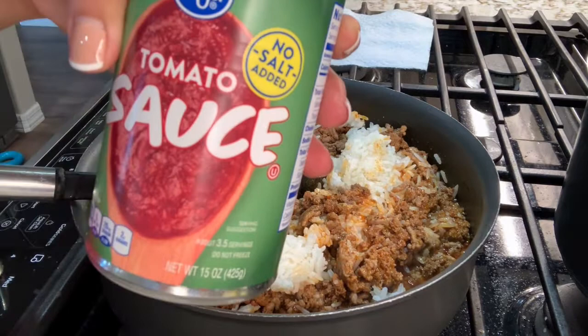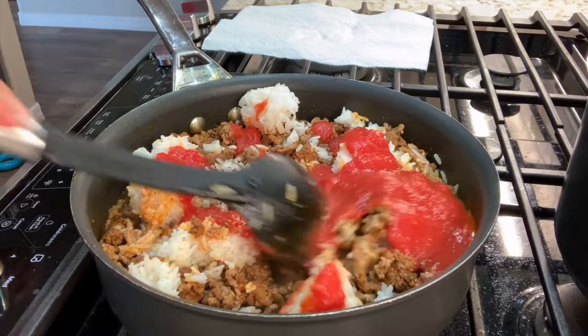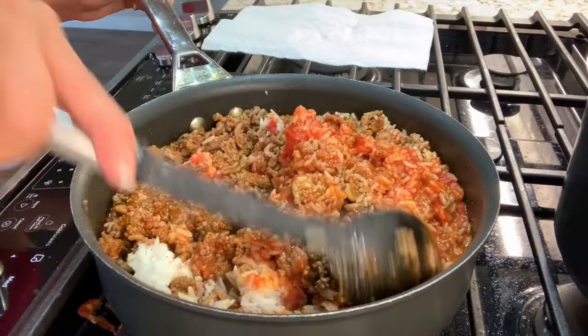Then we'll add half of the tomato sauce — just half of it. We're going to use the other half on the top and also on the bottom of the dish. I'm excited, guys. Hopefully it turns out delicious!